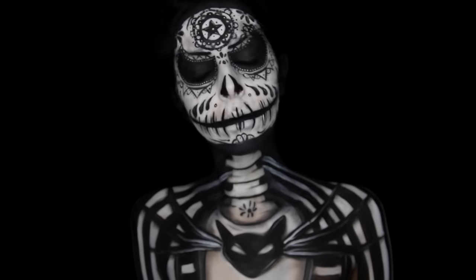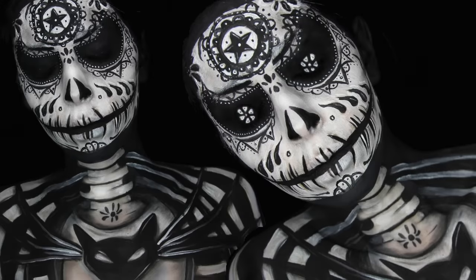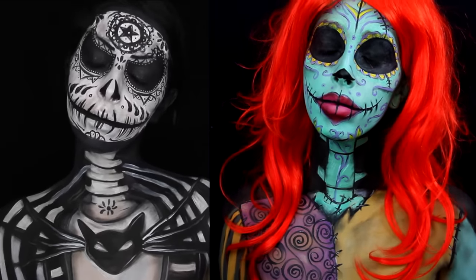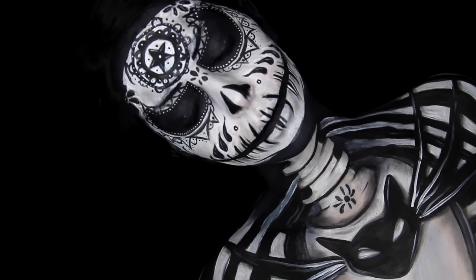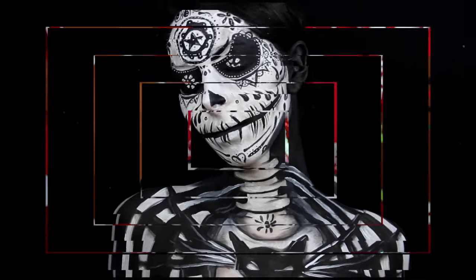Hey everyone, welcome to the second year of my Twisted Christmas series. First tutorial up is Jack Skeleton from The Nightmare Before Christmas. Though this movie is a Halloween movie, I think it works as a Christmas movie too. Watch out because tomorrow I'm going to be showing you how to recreate Sally. I created Sugar Skull versions of them and was inspired by two pictures I'll link down below. So if you want to know how to recreate this tutorial, keep on watching.